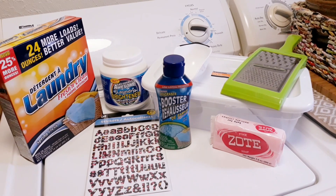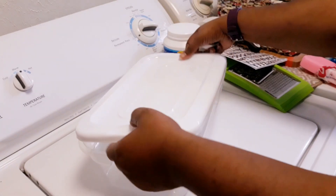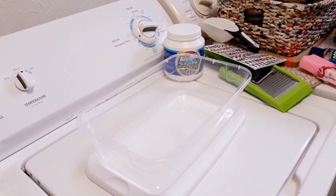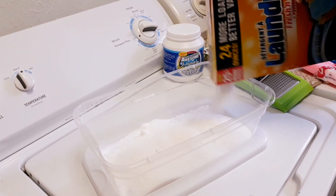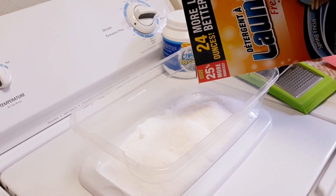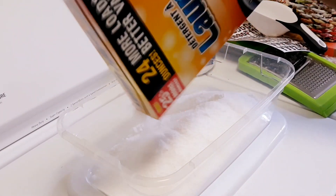I just want to show you guys how I make my laundry detergent. Make sure you take all of your labels off your products before you start, so they won't be in the way. I'm gonna go in with my laundry detergent first because I don't want to put it on top of everything and have to constantly mix. Make sure you put all your laundry detergent in there, and don't throw the box away — open it all up and pour it all in.